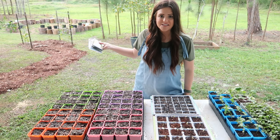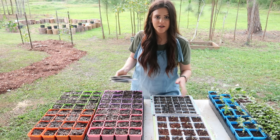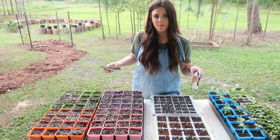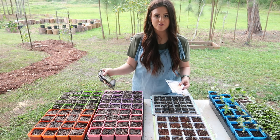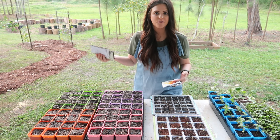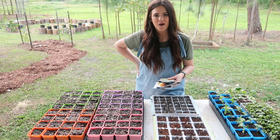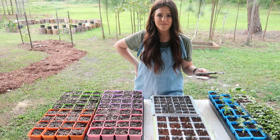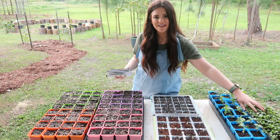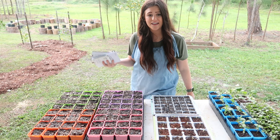The sun has already set and it's starting to get dark, so I'm going to sow the seeds quickly while I still have some light. We're doing flowers in the more shallow Burpee tray, and in the two Bootstrap Farmer trays we're doing all of our squashes, zucchinis, tomatoes, and peppers. Thank you so much for watching — consider subscribing if you haven't. We're going to be doing some garden tours and updates, and we have a micro green video coming out soon.